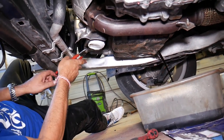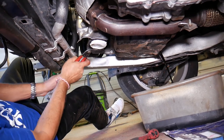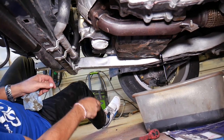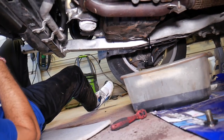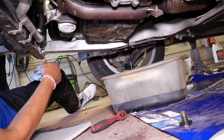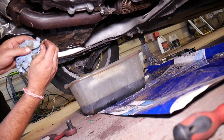With oil filter pliers, we're going to get the oil filter loose. Grab it and start turning it. We're going to wait a little bit because it will leak oil out. We're still waiting for the oil to drain out of the oil pan — we'll give it about 5 to 10 minutes to drain, then we'll continue.